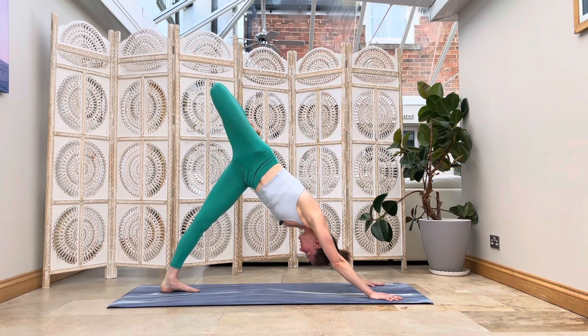Let's flow. Inhale, roll forward, high plank. Exhale, lower down chaturanga — hug your elbows in. Inhale, cobra. Exhale, downward facing dog. Breathing in, roll forward like a wave in the ocean, slow with your breath. Exhale, lower down, chaturanga. Inhale, cobra. Exhale, downward facing dog. One more — inhale, exhale, lower down. Inhale, cobra. Exhale, downward facing dog.